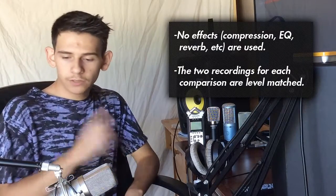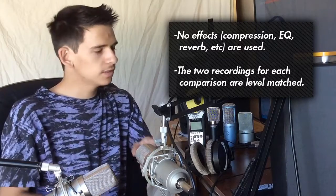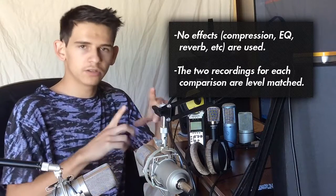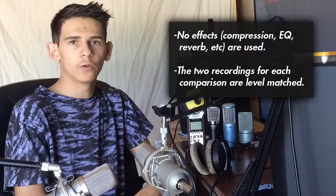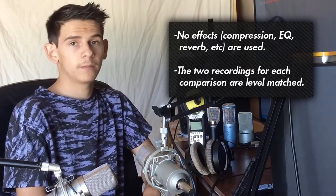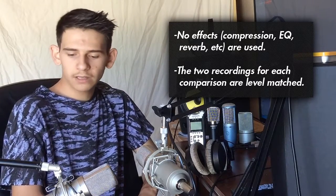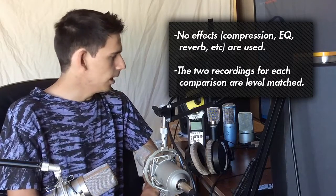First, we need to get into the testing methodologies. I have two MXL 992s here — you can see them on the screen. We're going to connect these to various preamps. I have the Behringer Xenix 502, the Zoom H4n, and the Tascam US-1200. The Xenix 502 is a very budget mixer, about $40 brand new, so it's pretty cheap for a preamp-slash-mixer combination. You'll usually want to connect it using Behringer's UCA 200, which is what comes bundled with it in some bundles.